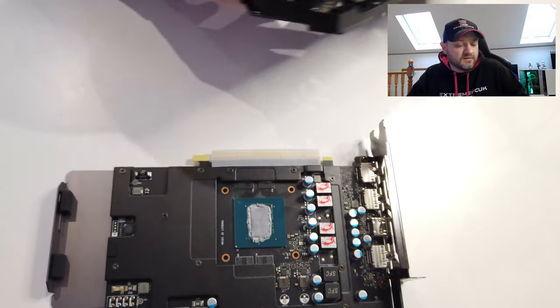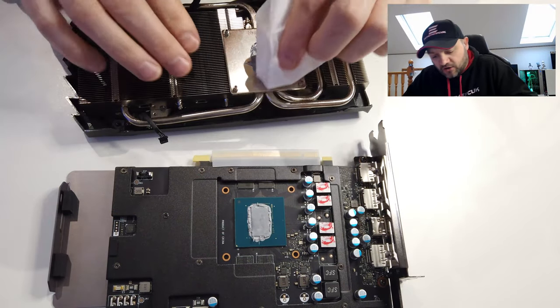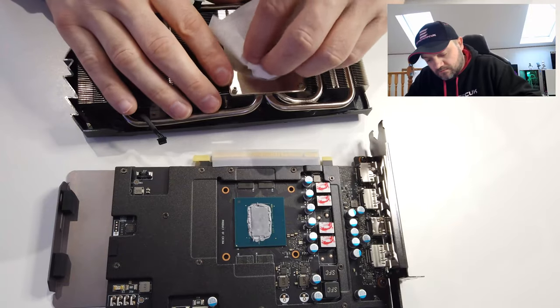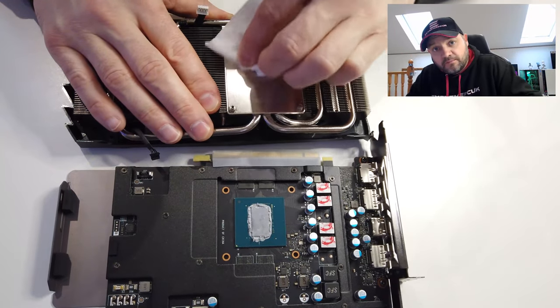We'll clean it up so when we put it back on the paste is not on there and it's ready to go. It's got to get nice and clean for when you put the paste back on.